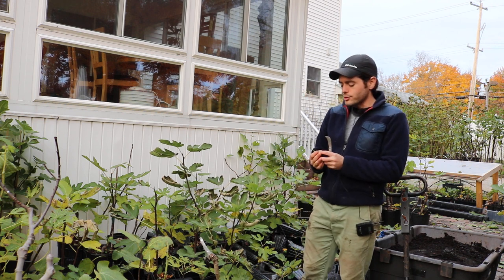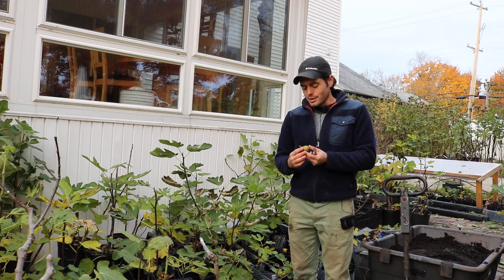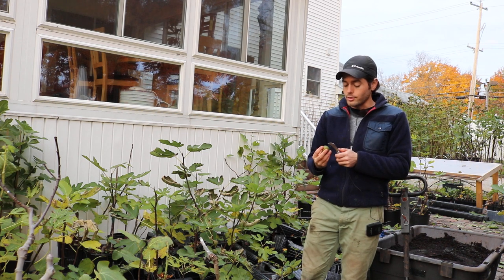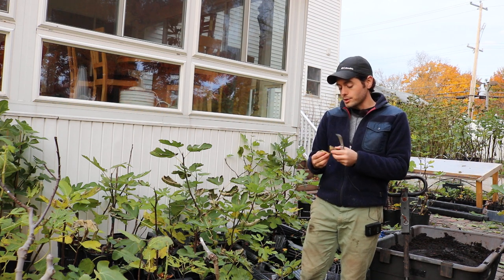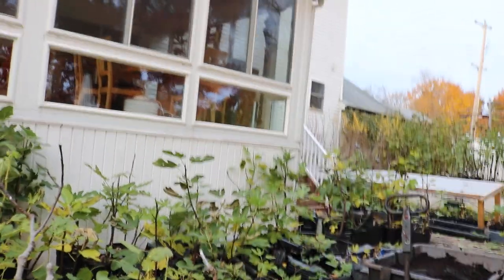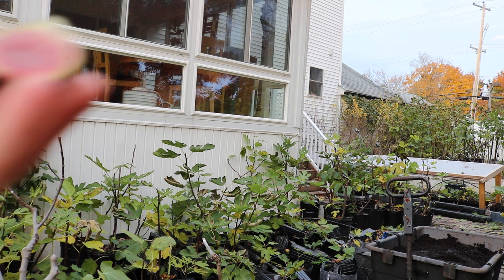This fig here is called Nuestra Señora del Carmen, I believe. This is a fig that is a favorite of a friend of mine named Carla. She also sells fig cuttings and whatnot at Garden Crochet, if anyone has ever heard of her. She's a very good seller and a very good fig grower. She's one of the few people I actually trust their opinions, and so this is a fig that she is really recommending as one of the best. She lives in Southern California, so this would obviously be a great choice for people there, but I figured why not trial it here because Carla really knows what she's talking about.